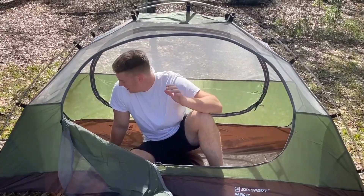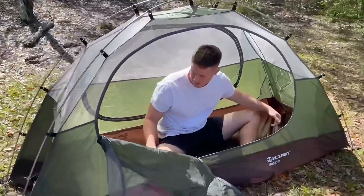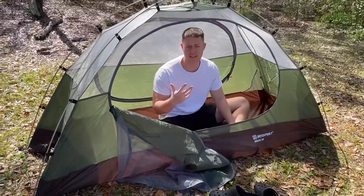All right, so now we have the Bessport camping tent set up. Like I said, it is a one person tent and it fits actually pretty comfortably. What I like about this tent is it's very lightweight, so if you're going backpacking, you can attach it to your backpack and go camping.